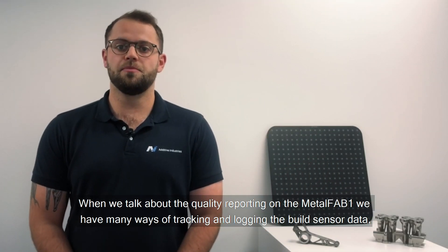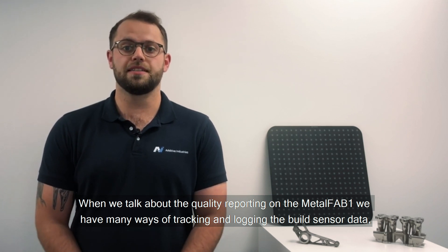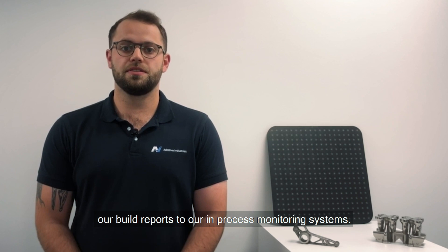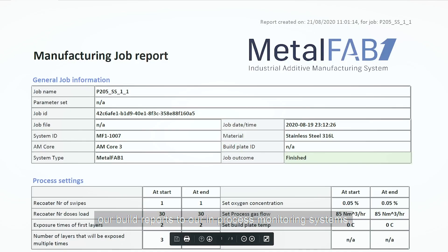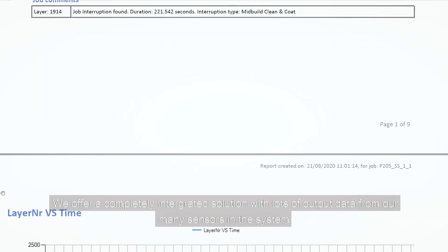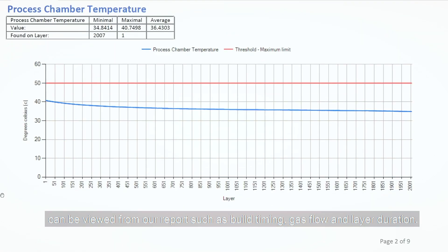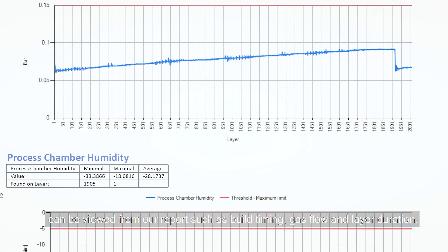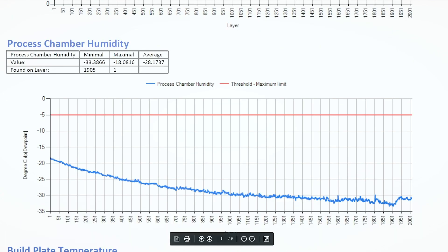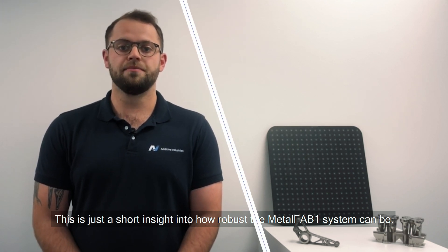When we talk about the quality reporting on the Metal Fab 1, we have many ways of tracking and logging build sensor data, from our build reports to our in-process monitoring systems. We offer a complete integrated solution with lots of output data, and our many sensors in the system can be viewed from our reports — such as build timing, gas flow, and layer duration. This is just a short insight into how robust the Metal Fab 1 system can be.